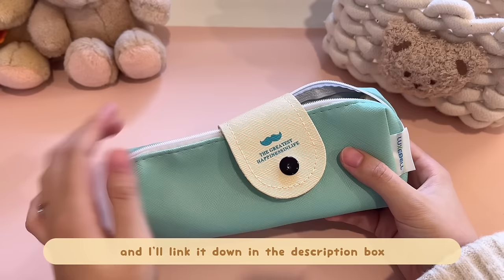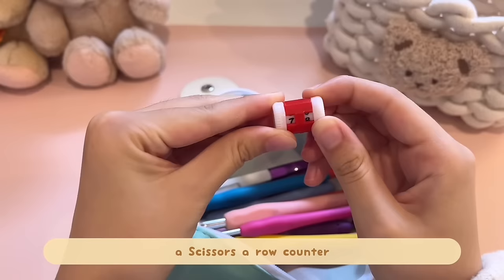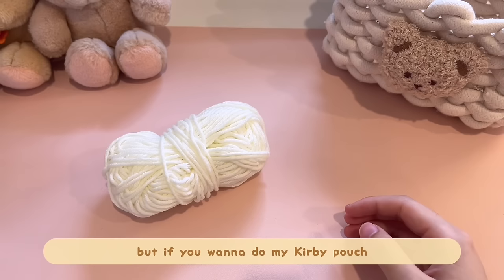For supplies, I recommend this crochet kit for beginners — I got it from Amazon and I'll link it in the description. It has all sizes hooks, scissors, a row counter, a lot of stitch markers, and a darning needle. This is like all the essentials for crocheting.